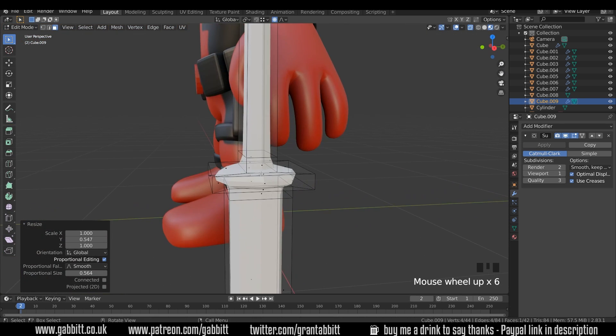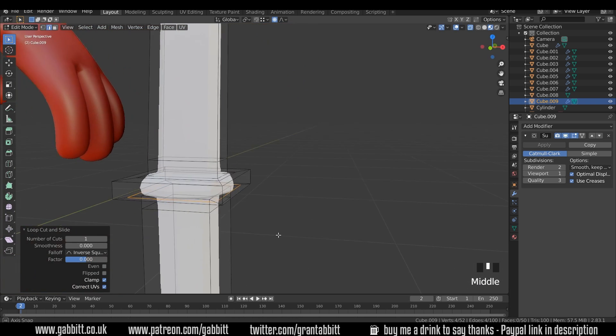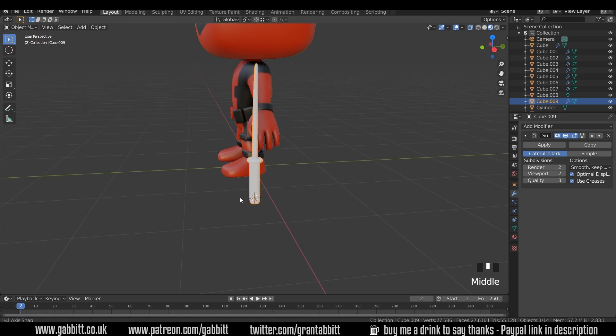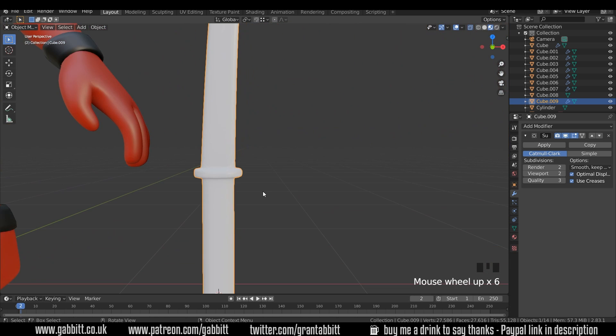It looks a bit blobby around the handle — we just need another loop cut in here. Ctrl+R, and that's our proximity loop helping us there. Maybe another one here — Ctrl+R, another one there. Let's have a quick look at that. It's a nice simple sword. We might want to go up in terms of the subdivisions, and right click and shade smooth. And there we've got a katana or wakizashi.